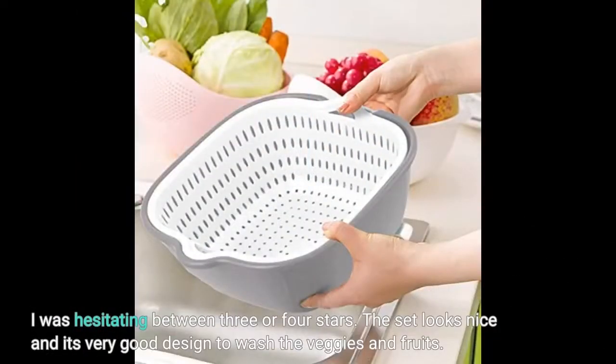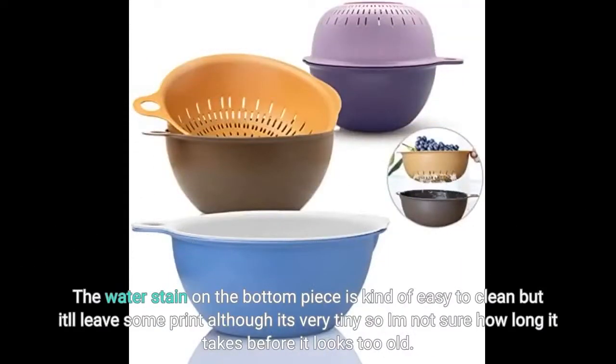I was hesitating between 3 or 4 stars. The set looks nice and it's a very good design to wash veggies and fruits. The water stain on the bottom piece is kind of easy to clean, but it'll leave some print — although it's very tiny — so I'm not sure how long it takes before it looks too old.